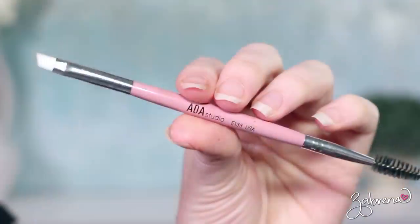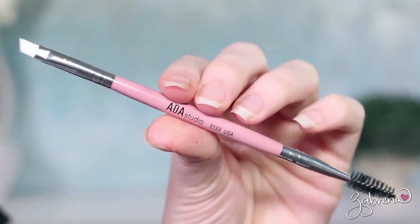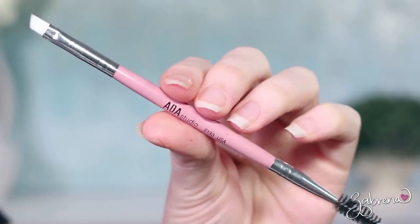And finally, the E133. This is a simple spoolie and angled brush in one — great for eyeliner application and great for the brows. It has a spoolie on the end so you can blend product through your brows as well. It's your standard brush; I didn't find anything spectacular about it, but it's of the same quality as the other nine I've shown you from this set.